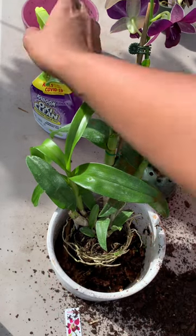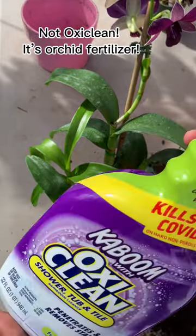I disturbed the root slightly. So in this stage, that's when you're going to spray your liquid fertilizer. So that's what I'm going to do.